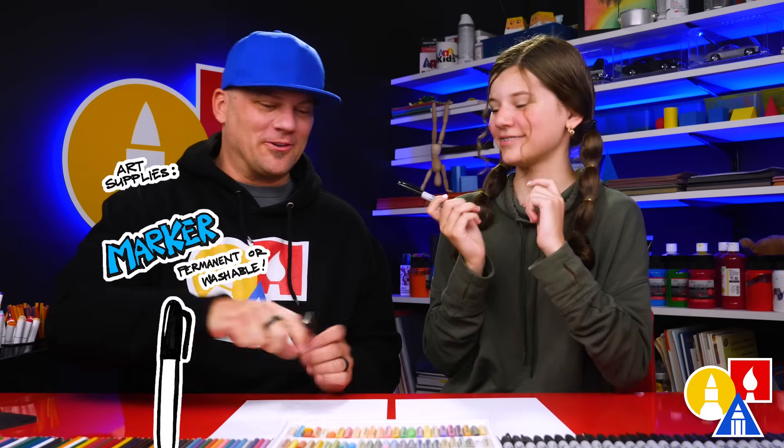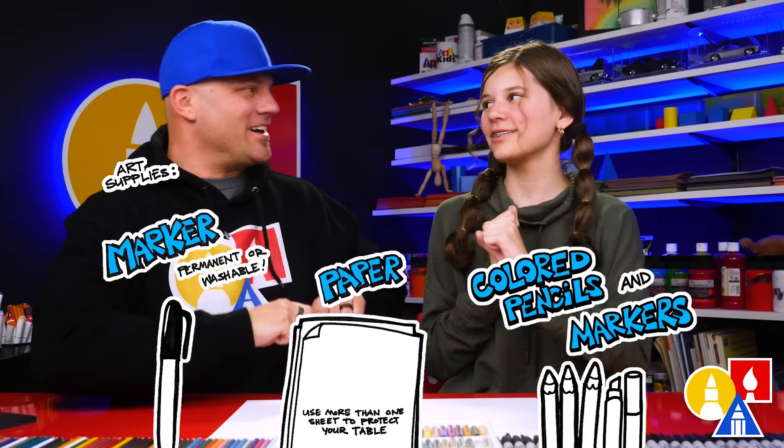You need your drawing supplies. We're going to use markers. You also need some paper and something to color with. Are you ready to start?